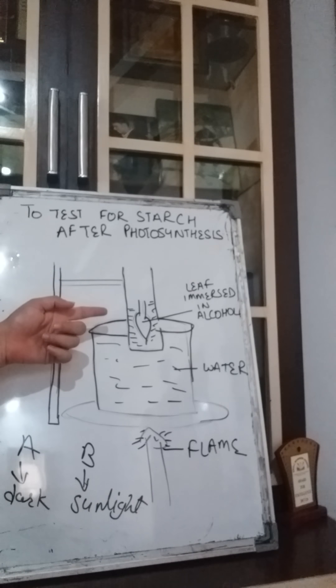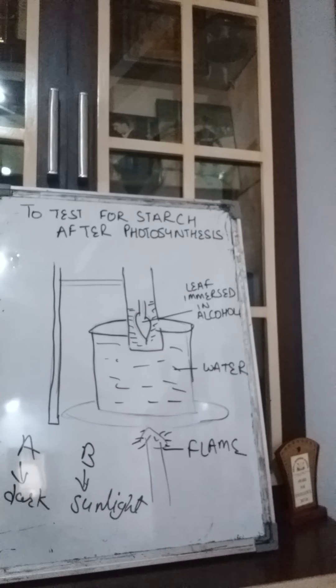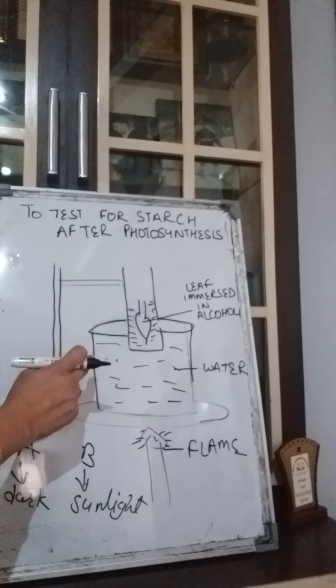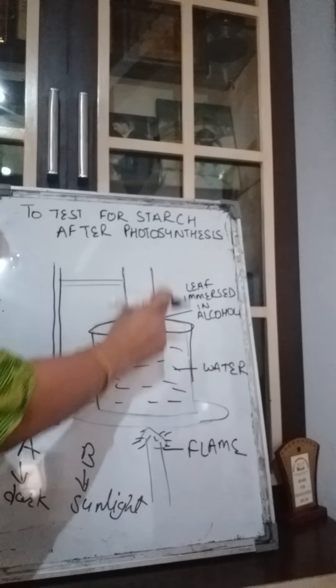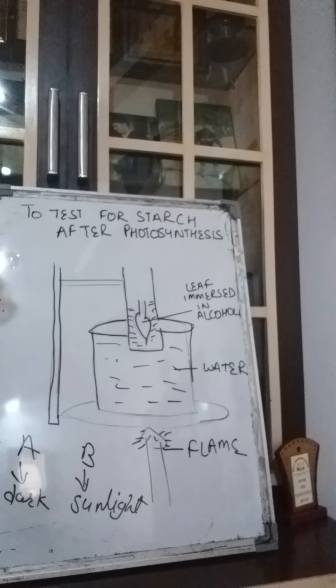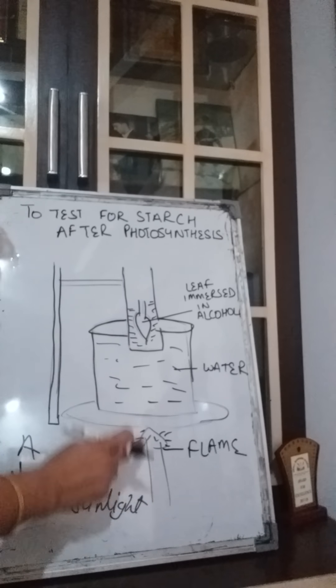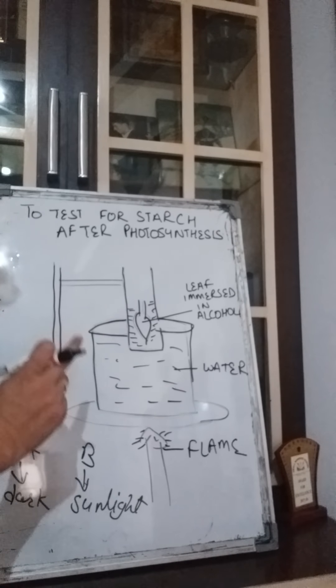The purpose of alcohol is to remove all the chlorophyll from the leaf. When the chlorophyll is removed, no more photosynthesis can be conducted. Why are we not putting the test tube directly on the flame? Because alcohol cannot be put directly on the flame — otherwise it will catch fire and the test tube will burst.